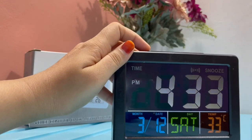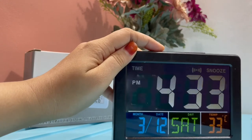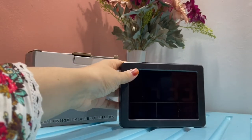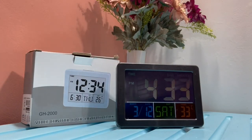As I press this, you'll be able to see the time — it's 4:33, March 12, and it's Saturday, with the temperature 33 degrees Celsius. It's very easy to use and a good clock to keep just beside your pillow, so whenever you need to see the time you can just press it.